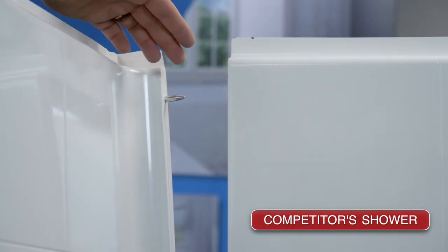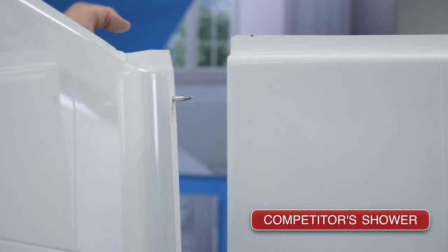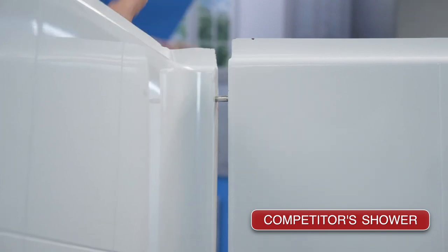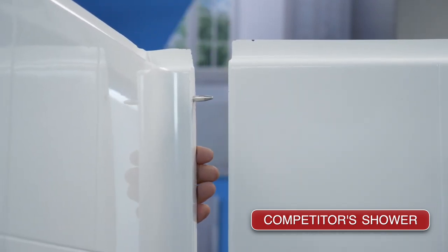In this competitor's product, I want to first talk about how it has pins for the back walls — you line the pins up and slide it together. It's a little bit more challenging to get the pins lined up to ensure proper installation, but let's go ahead and do that and I'll show you the difference.